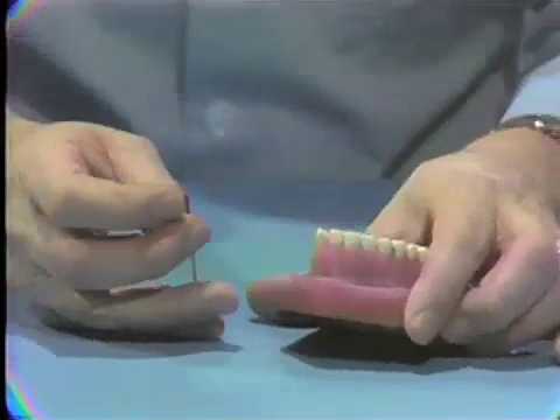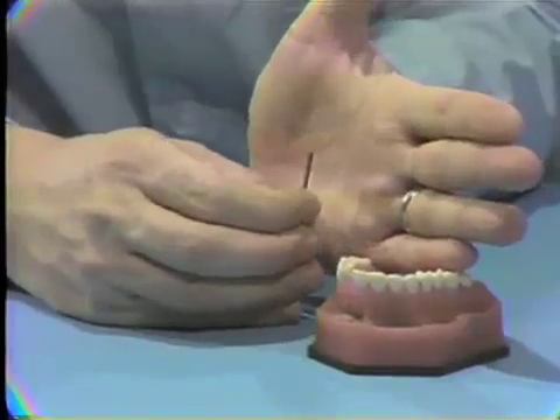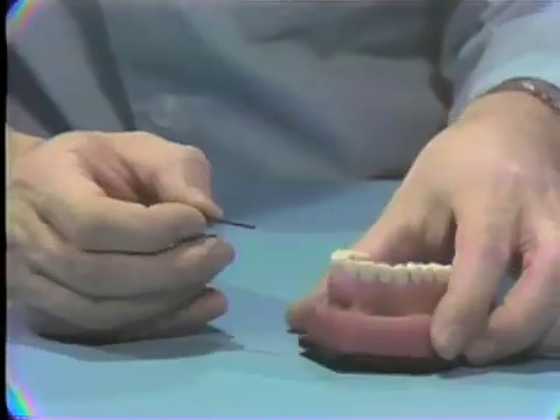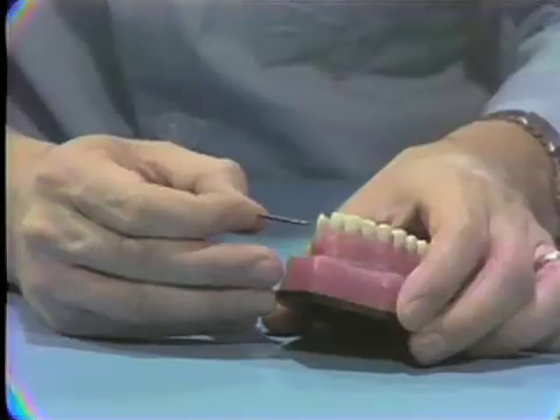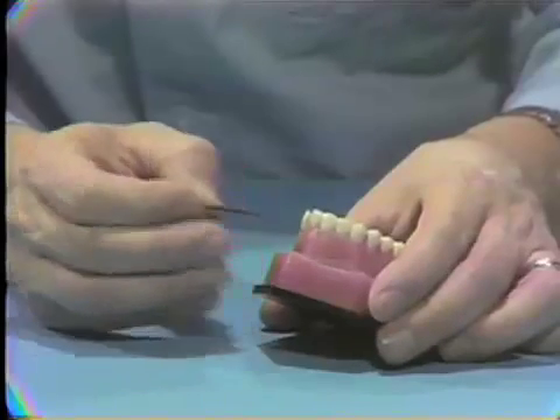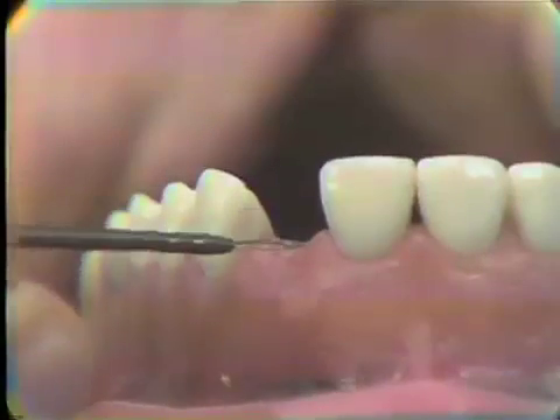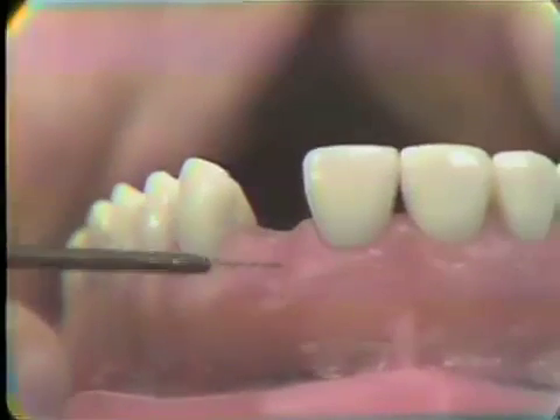The other tip I'd like to show you is the loop tip. This tip looks almost like a hoop — a round ring of wire. And this can be used to remove broad areas of tissue. For example, on this model where we want to remove some of the soft tissue to make a little more room for our pontic, this tip is used to remove these broad areas of tissue.